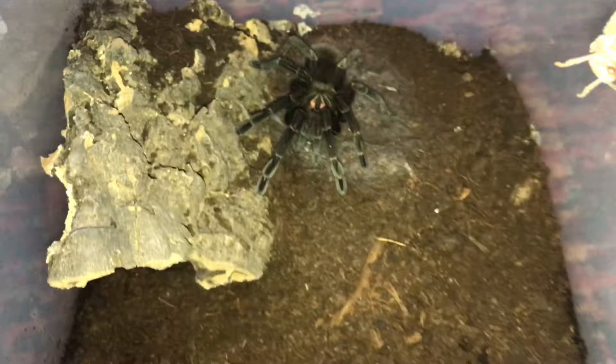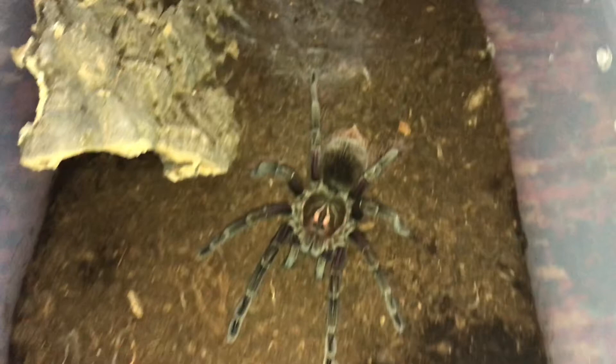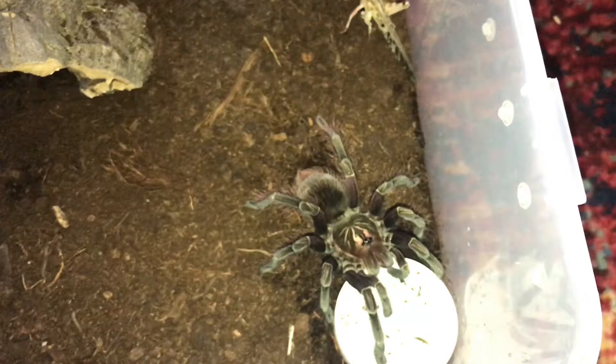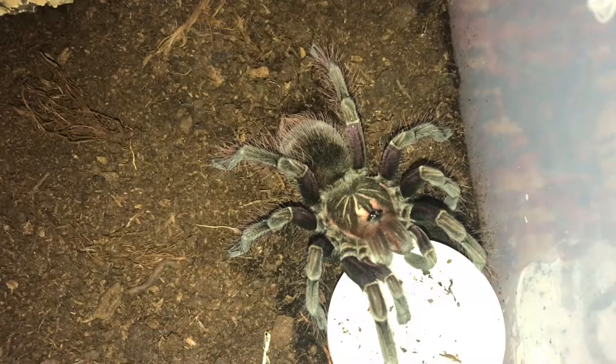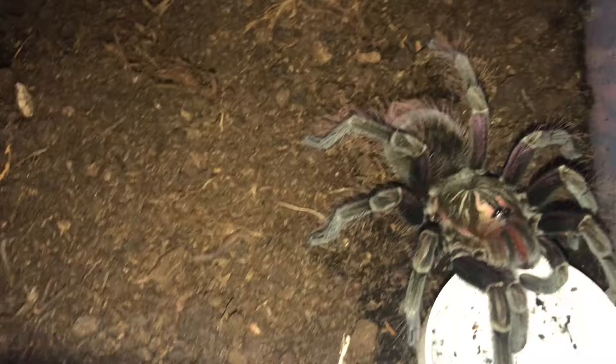Hello sweetheart, and I've got you a locust as well. Now that's your water dish sweetie, that's your water dish. Behind you is the locust — behind you sweetheart, it's there.